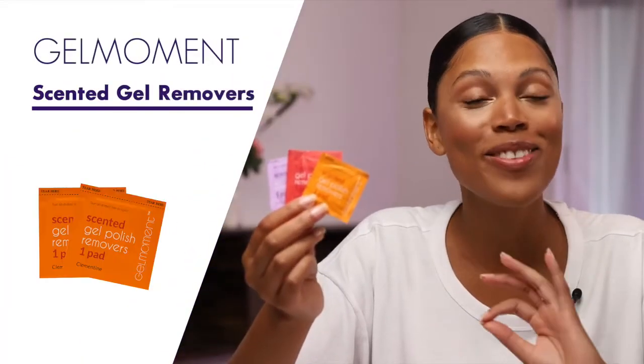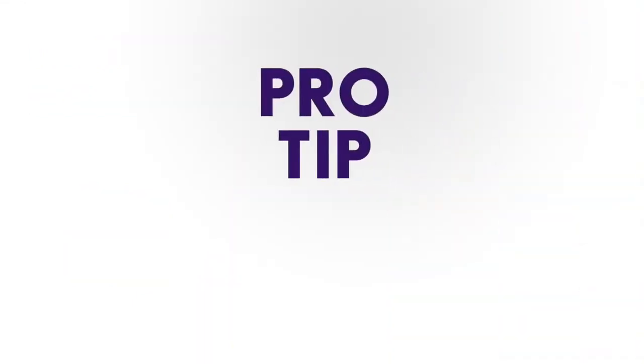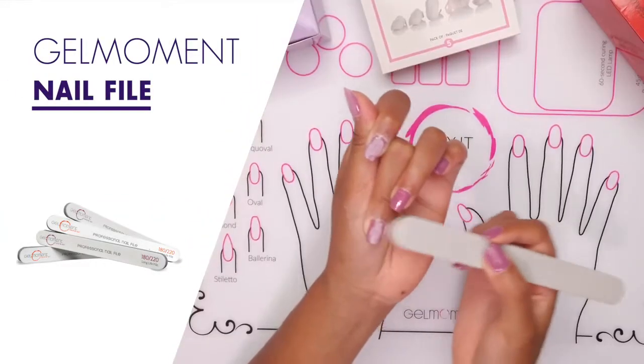To remove your Gel Moment polish safely and easily, simply use the Gel Moment remover pads. Pro tip: for a faster removal, or if you have more than one layer of gel polish on, or if you've sealed your polish with one of our top coats, use the Gel Moment nail file to buff away the shine on the surface of the nail to help the solution penetrate better.